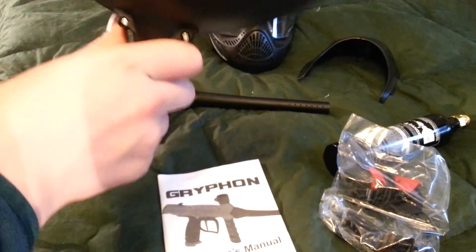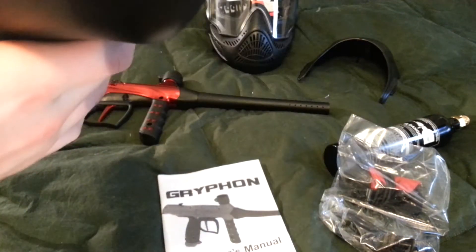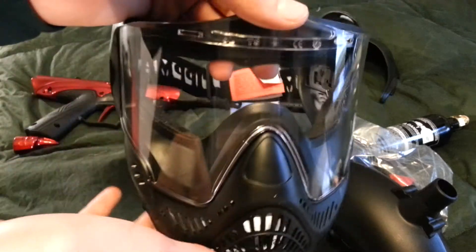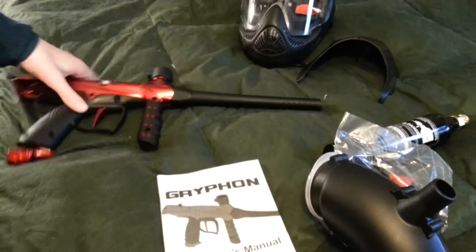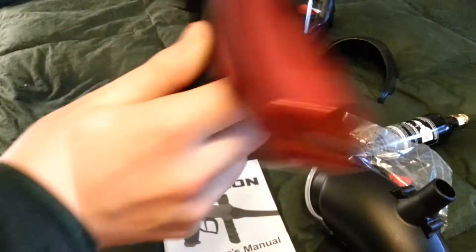And your 200-round standard gravity-fed hopper. And also the mask. I really like the lens on this mask because it's supposed to not fog and it has really good peripheral vision. And last but not least, the Tippmann Griffin.